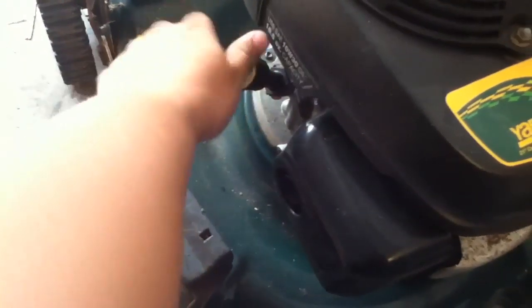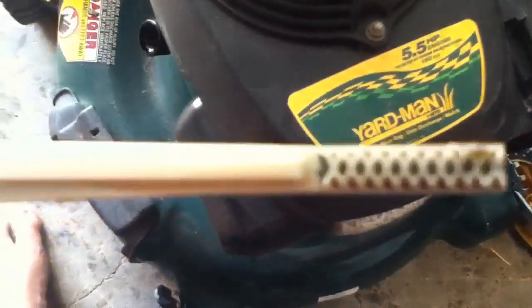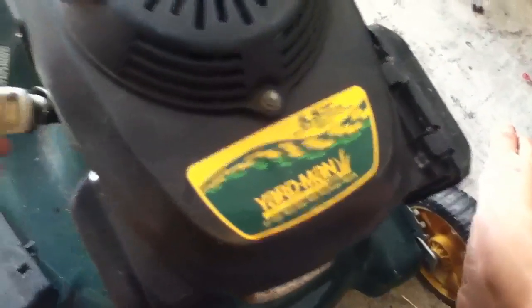Let me just check the oil. It's got oil. A little bug on there too.